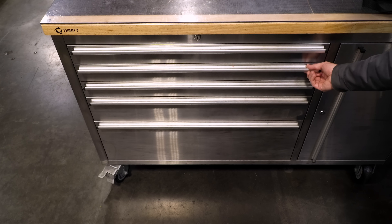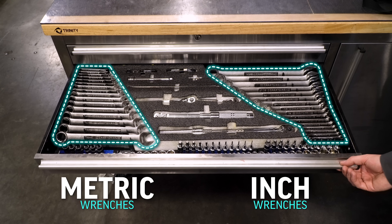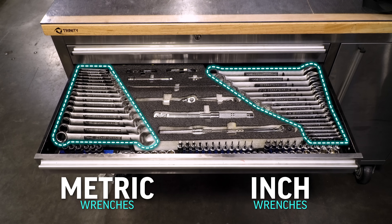Here in the United States, we will carry both inch and metric tools depending on the machines that we are working on. And in lots of cases, we will find both inch and metric fasteners on the same piece of equipment.